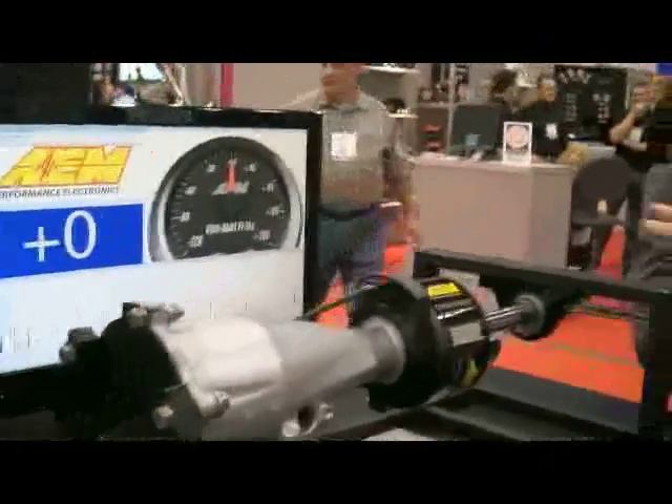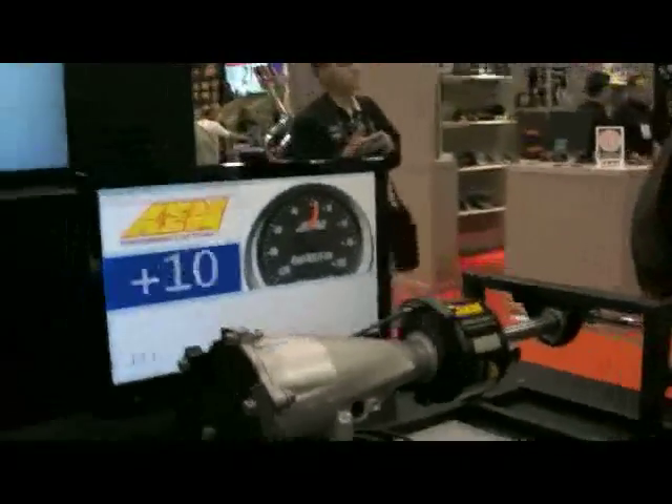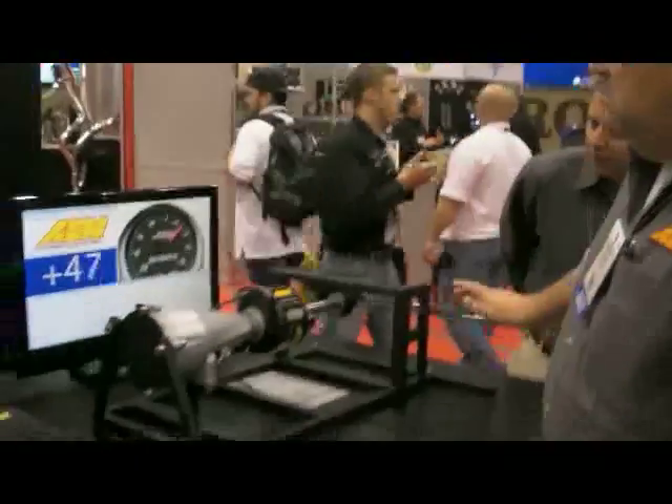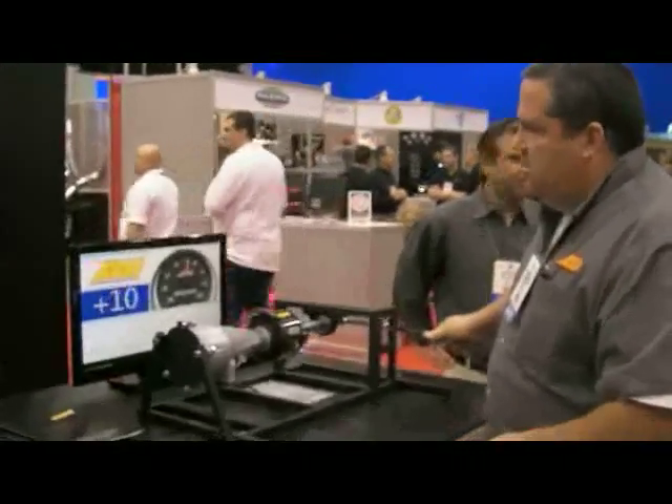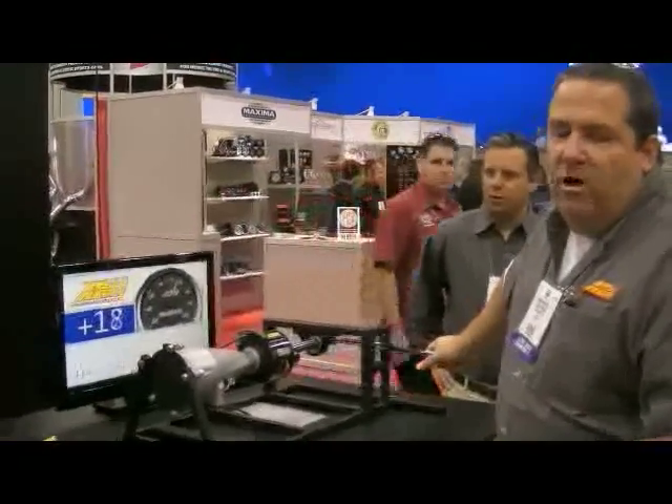We've got one of these units actually up and running — it isn't spinning. Just to demonstrate, with a foot and a half long breaker bar, you can see it responding in real time.